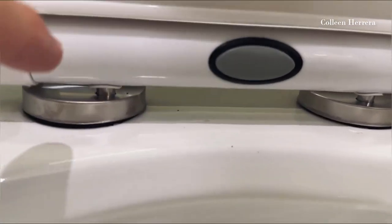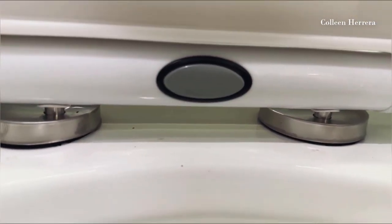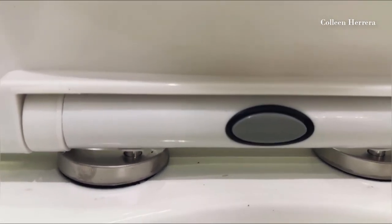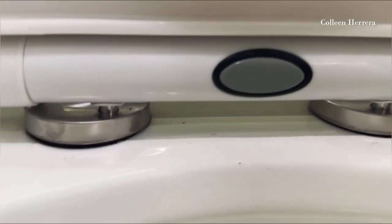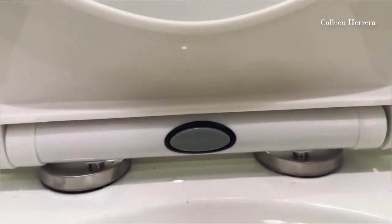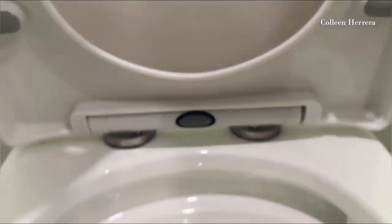Under the posts there's a little bit of a gap, so if you wanted to add an accessory like a bidet, it would be really easy to slide it onto those posts. There's room for it to sit underneath the seat without having to make any additional modifications.